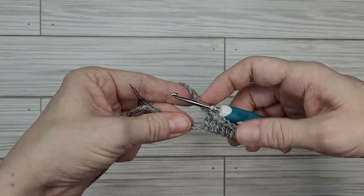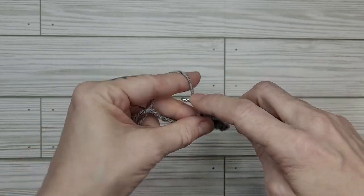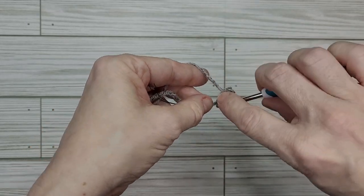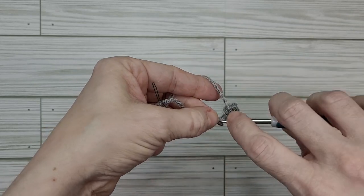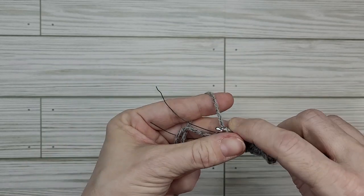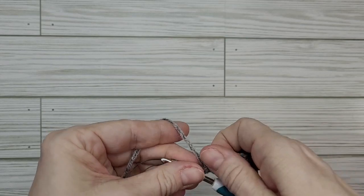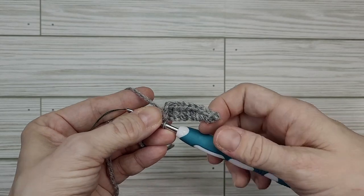I'm going to stop here — this is what I usually do for my knives for the ghosties. I'm going to chain one, two, three tight chains, and then we're going to slip stitch to the base. We've got our three chains and we're going to go around the wire, grab our yarn, pull it forward, and pull that through the loop on our hook and tighten it. Now we've got our gray part complete.